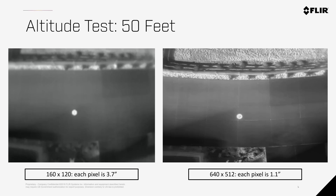As we move higher, the space on the ground each pixel represents increases. At this altitude, we're still able to get good identification with both cameras.